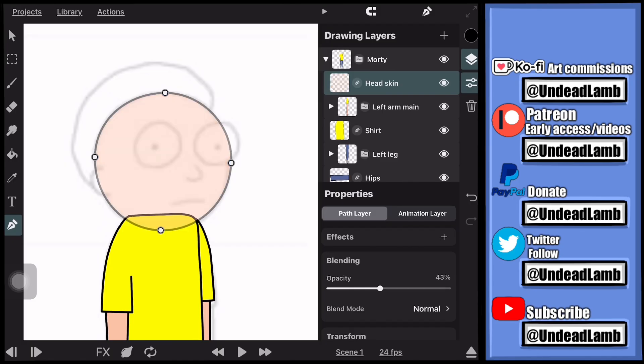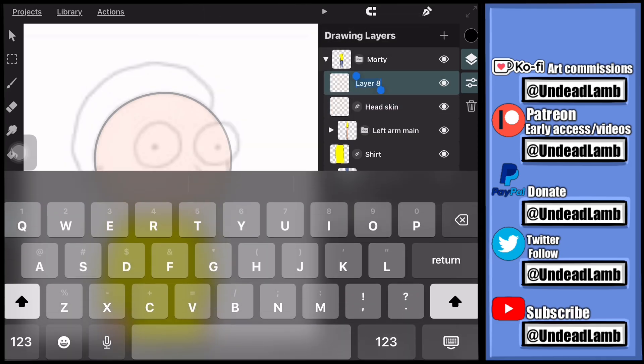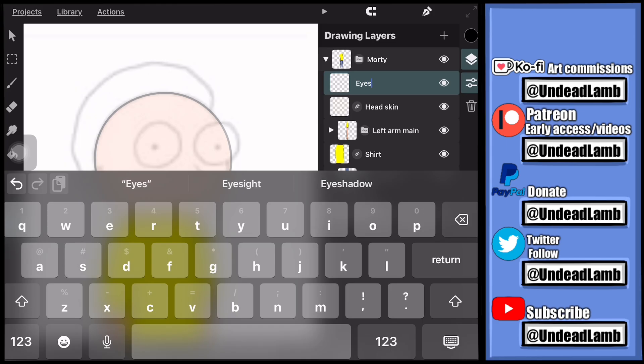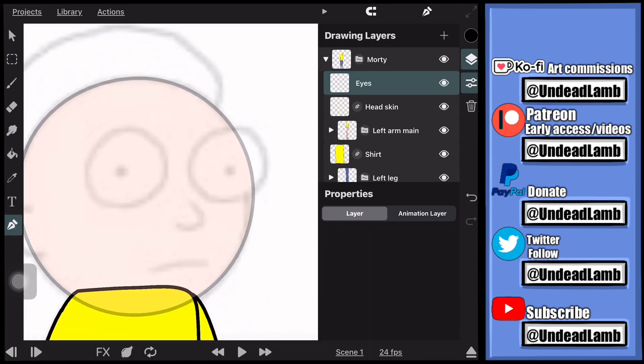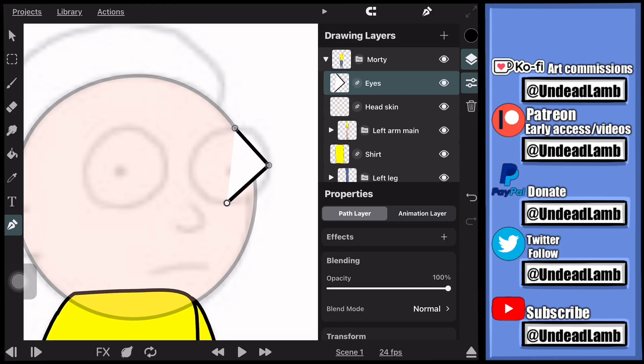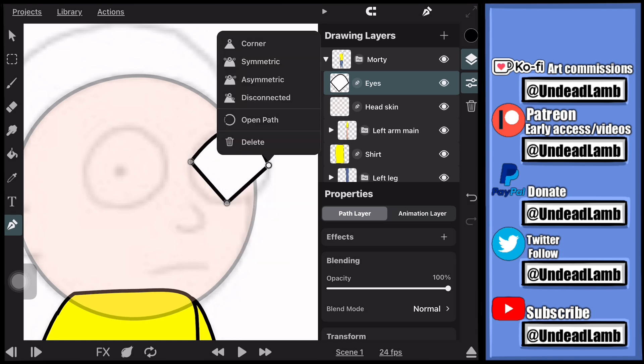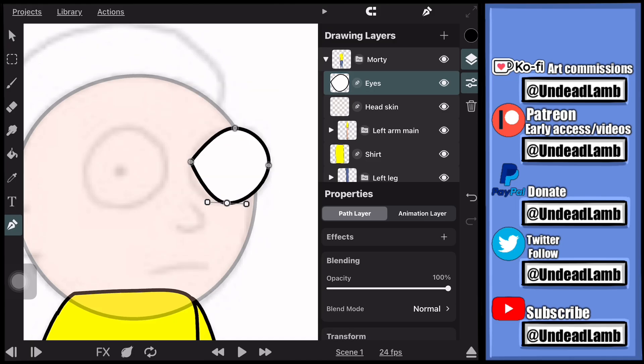Next, we're going to do the eyeballs, the pupils for each eye, the nose, mouth, and ear. The eyeballs are going to be on their own layer inside our character group. The nose, mouth, and ear are going to be on their own layer as well. The pupils are going to be on their own layer — even though they're two separate eyeballs, the pupils share one layer. Each eyeball will also be on the same layer.